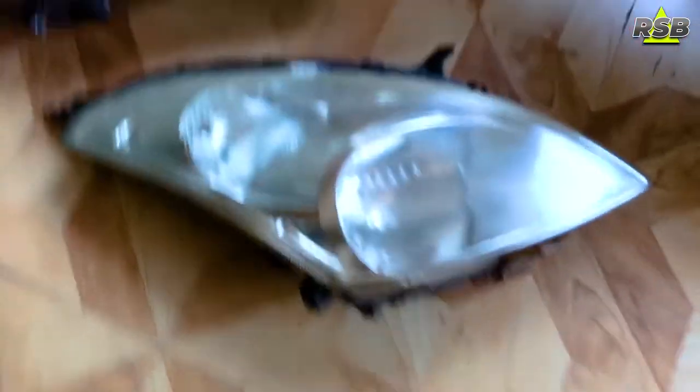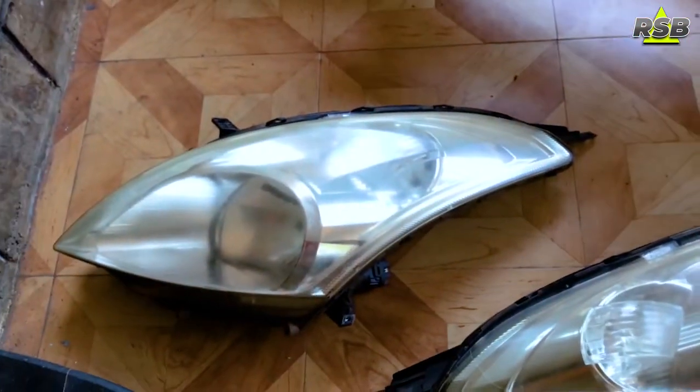As you can see, I have completely taken both headlights out from the car so that I can work on them properly. If you want to know how to remove headlights from the car, I will put that video on my Rice Fix channel. You can go there and check it out, and once I upload it I will put a link in the description below.